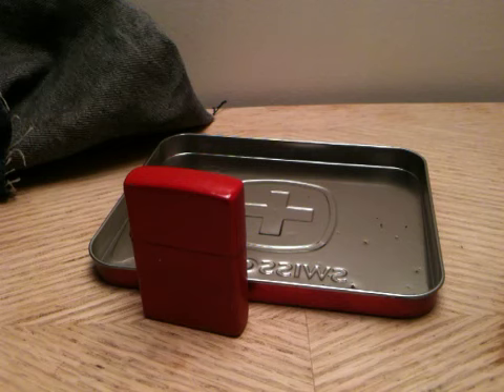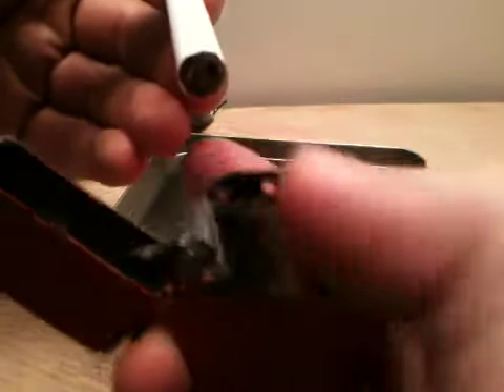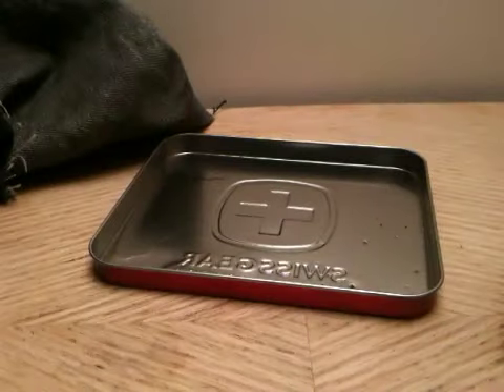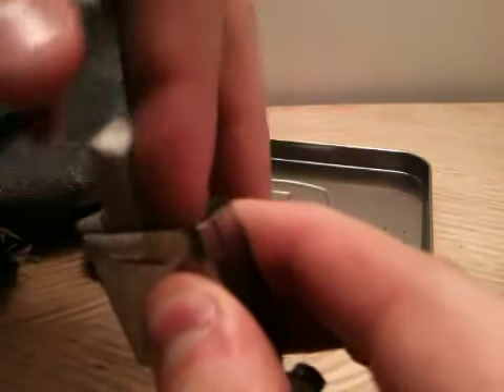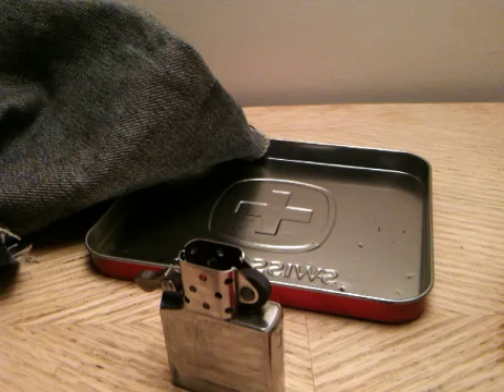I am thinking the reason why it worked better in the Pirel is because the gel stopped it from evaporating because it was thicker. It is lit — see it is really hard to see, not very big of a flame. It is dry already again. So definitely don't suggest it because it only lasts 30 seconds. It evaporates really quick.